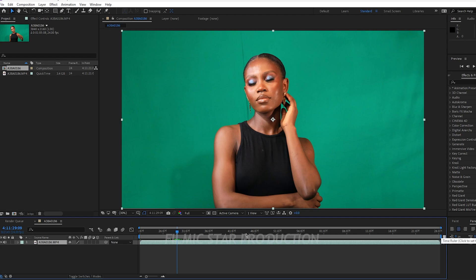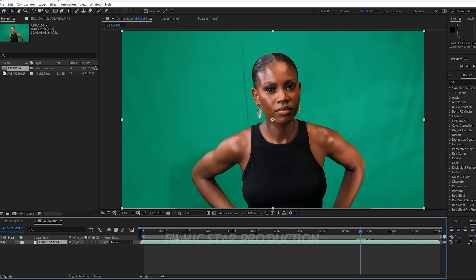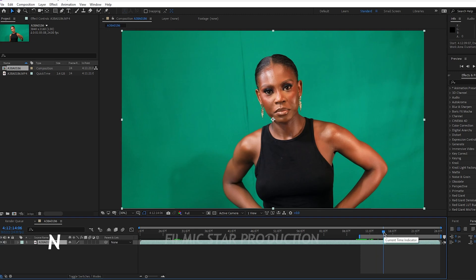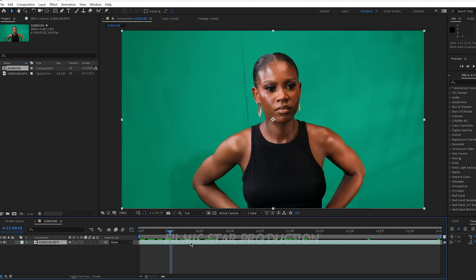I am going to trim out the section I want to use from this video. I can come to a point and click-drag to trim, doing the same for the end part. Using shortcut keys: press B on the keyboard to trim the start point, and N on the keyboard to trim the end point. Then right-click on the tab and select Trim to Work Area. Now that our video and composition is set, the next step is to apply the Key Light effect to remove the background.